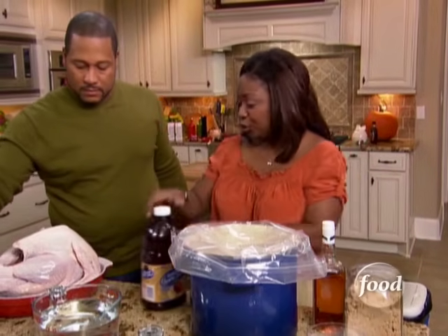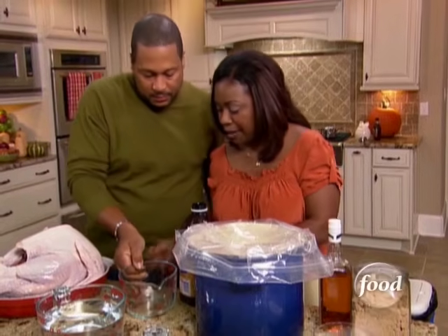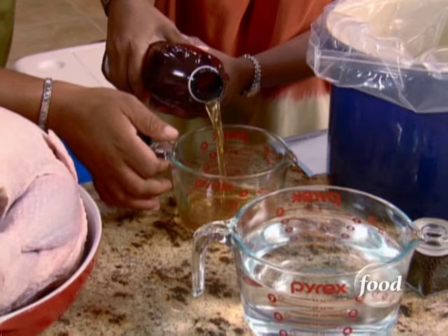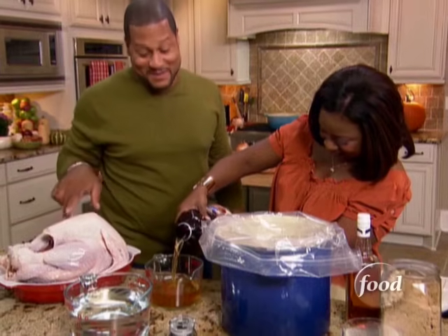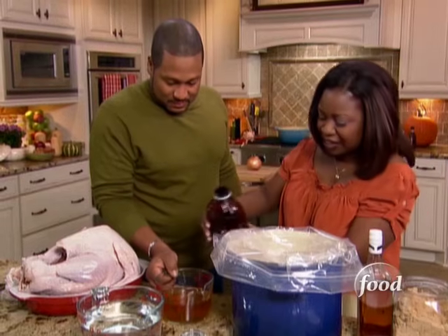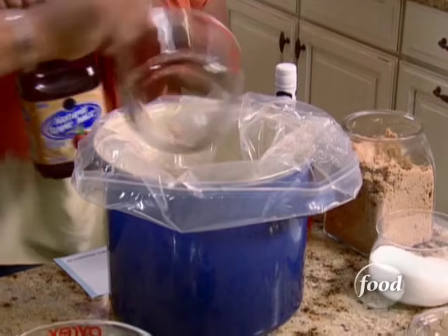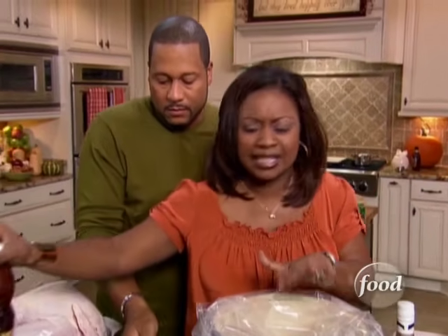We're going to add in three cups of apple juice — three cups. This is a big one; it's about 22 pounds. We're going to have some fun in the backyard with this baby a little bit later. I just love it when you do a smoked turkey — it has a nice color to it, and the smoke with the brine and all the seasoning in there — oh, it's wonderful.